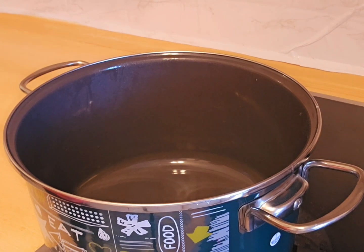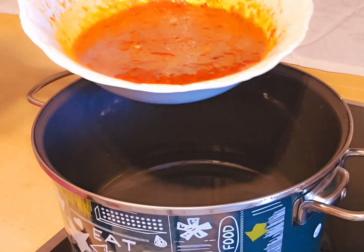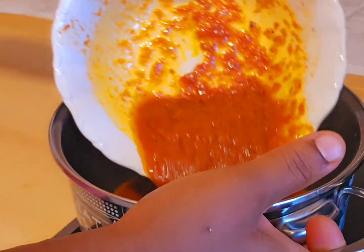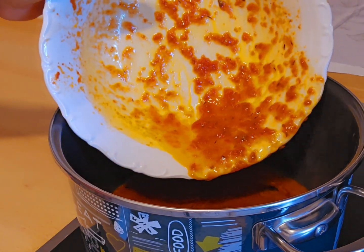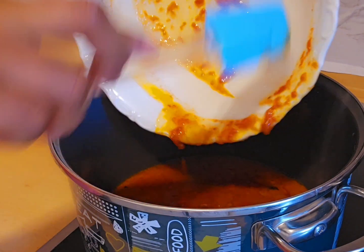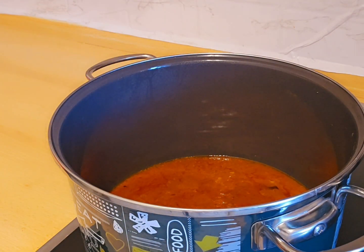My pot is already on the fire, as you can see. I place my stew outside the pot and scoop everything inside.